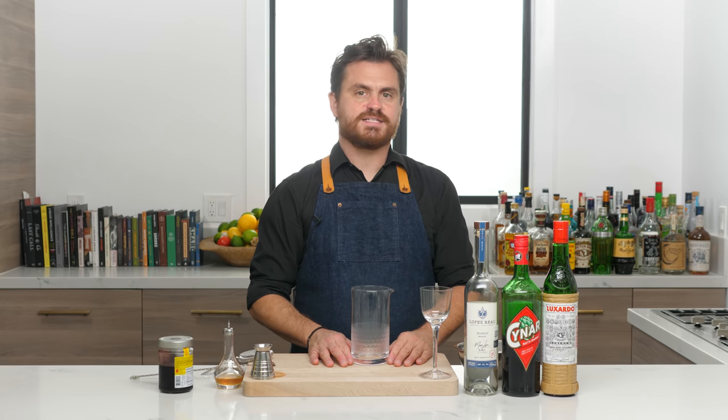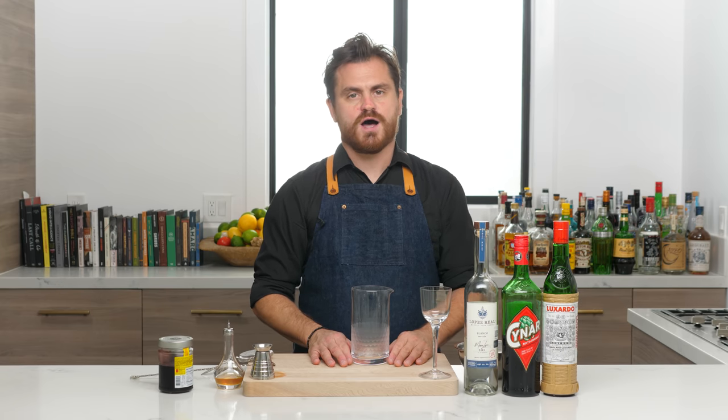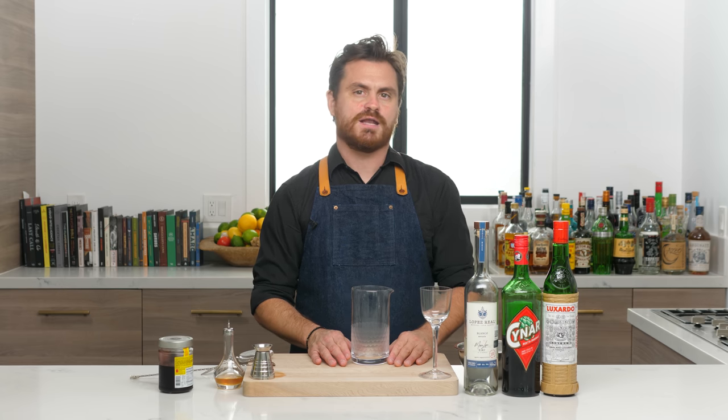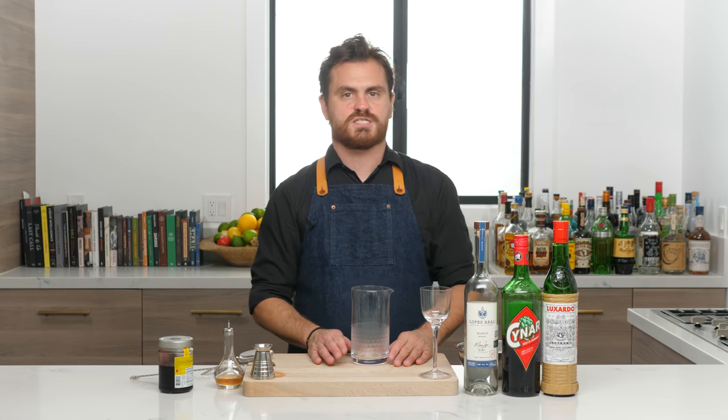What's up, guys? Welcome back to the Educated Barfly. Today, we're going to be doing a cocktail called the Oaxacan Roja by bartenders Ron Umfenauer and Matt Sullins of the bar Moxie in San Diego.